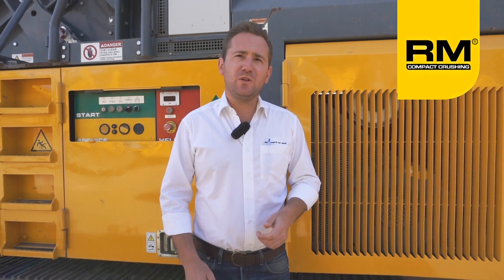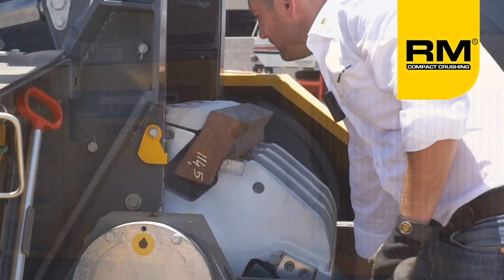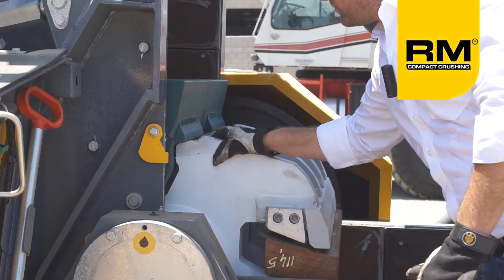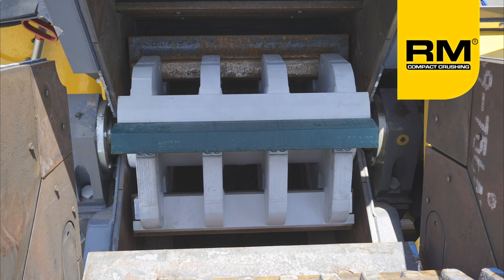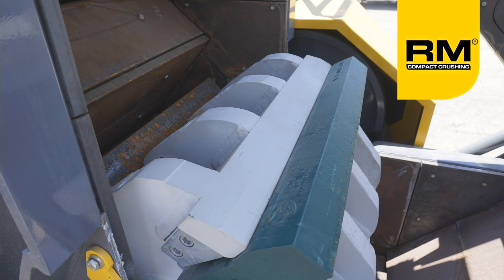The RM90 GO utilizes a proprietary design 4-bar horizontal impact rotor. This means that the rotor and the crushing chamber are designed and built by Rubblemaster for each specific machine model.